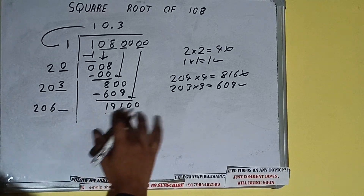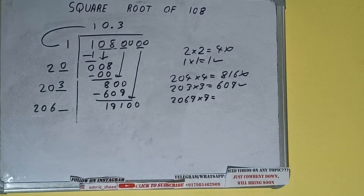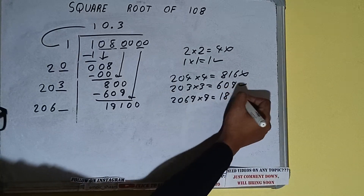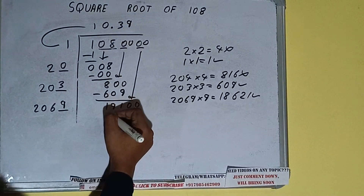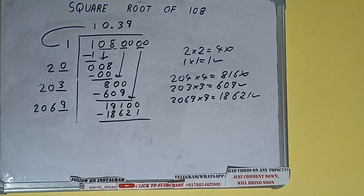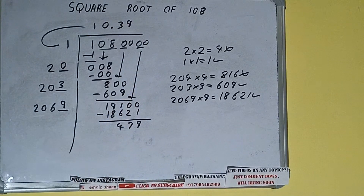Now compare 20 with 191: 29 times is 180, so we can try 9. We write 2069 into 9 and we get 18,621, which is good to take. So 9 here and 9 here: 18,621 subtracted leaves 479.